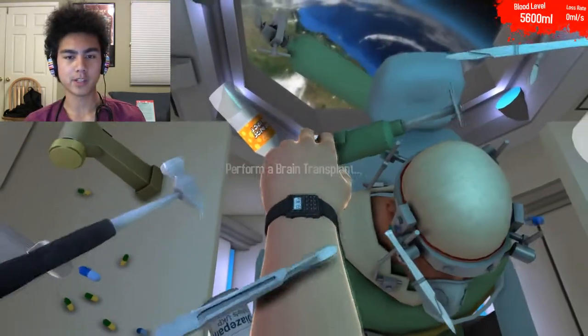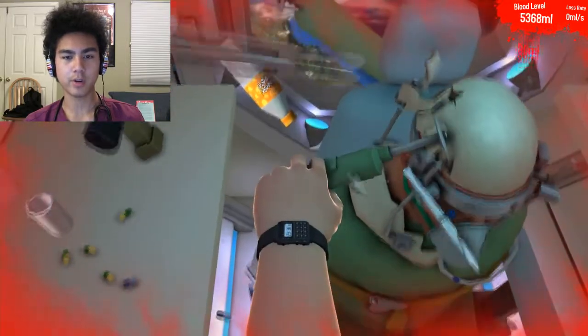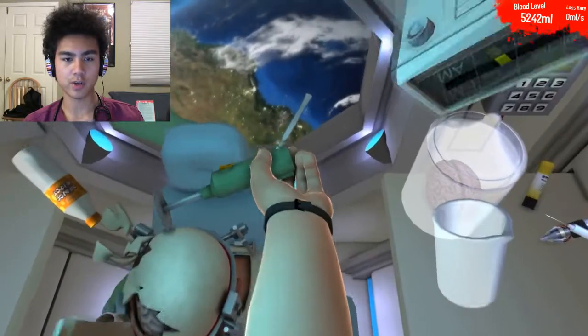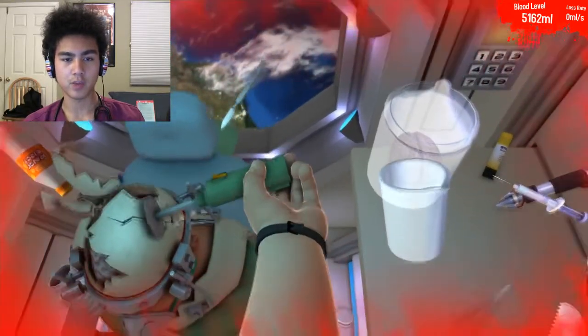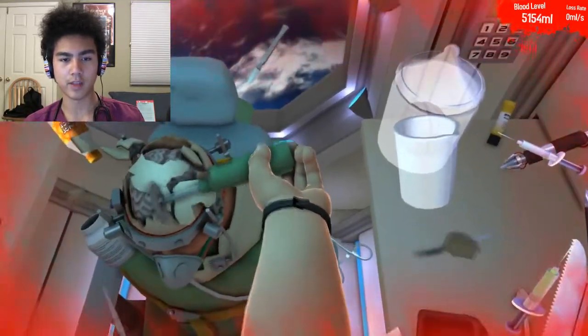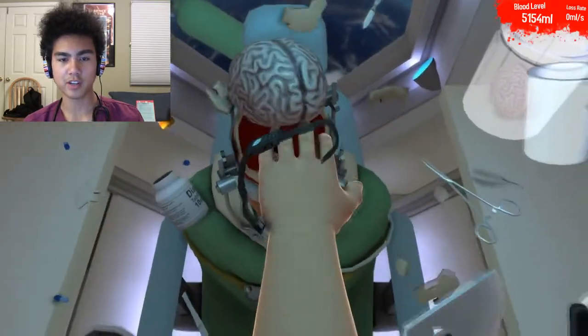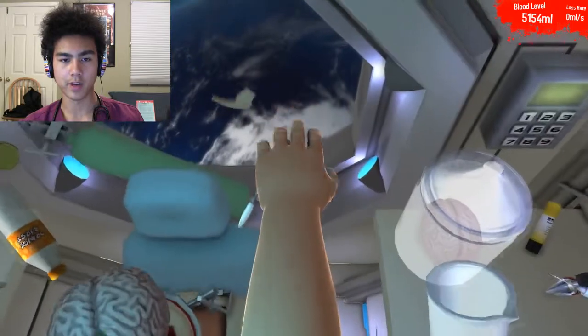Now we're going to jump into a slightly more delicate operation — we're going to be doing brain surgery right now. I'm going to take my skull removal tool, just as usual as if you were doing it on Earth, and go ahead and chip away at this man's skull. Going to go for the edges so the middle parts are going to fly away. That'll look good. Going to go ahead and gently tear his brain out. I'm going to go ahead and grab my scalpel.